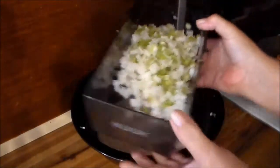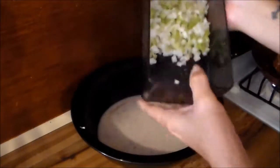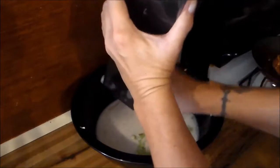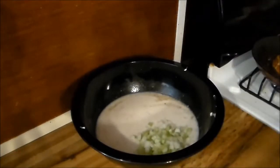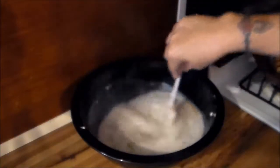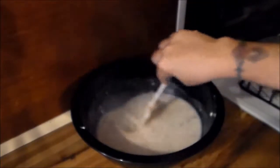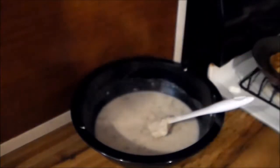I'm going to remove the whisk for a moment. I'm going to add one stalk of diced celery — see how small that is — and one small diced onion. It's causing all kinds of issues over here. I'm going to give that a good stir. I'm going to transfer this to my pan and place the pork chops on top.